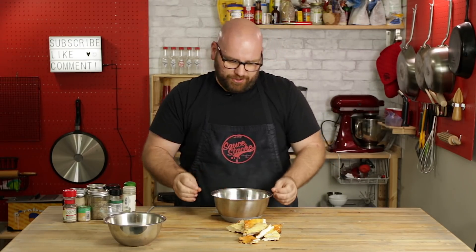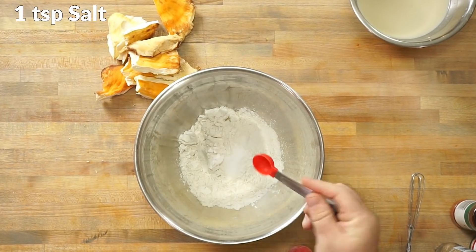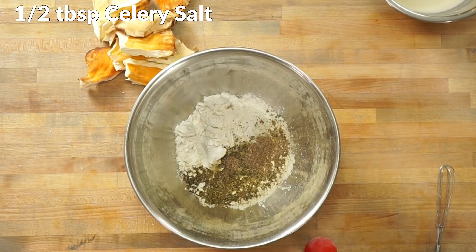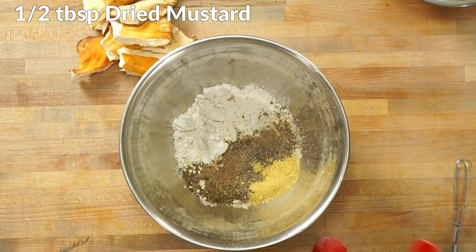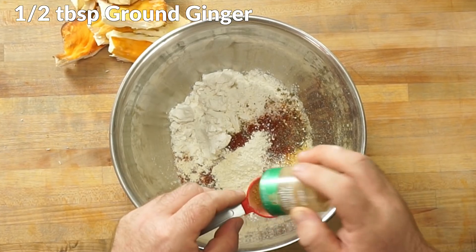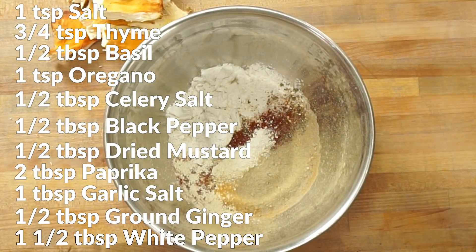Now let's make our KFC flour mixture. We need: one cup of flour, one teaspoon of salt, three-quarters of a teaspoon of thyme, half a tablespoon of basil, one teaspoon of oregano, half a tablespoon of celery salt, half a tablespoon of black pepper, half a tablespoon of dried mustard, two tablespoons of paprika, one tablespoon of garlic salt, half a tablespoon of ground ginger, and one and a half tablespoons of white pepper. And there it is — our 11 herbs and spices.